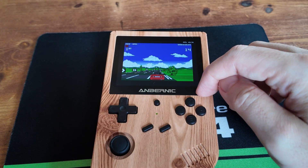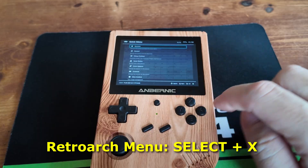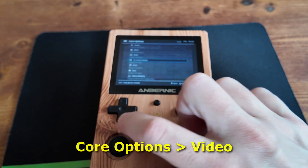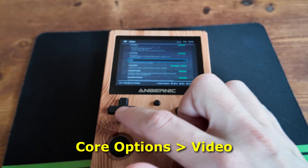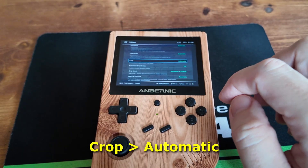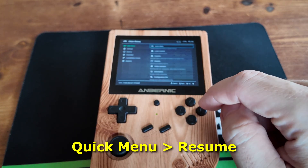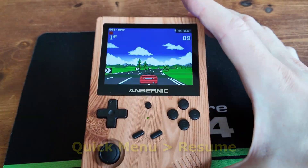But I still want to fill all the screen up. So hold Select and tap X — this is the quick menu of RetroArch. What we're going to do now is go to Core Options, then go down to Video, and then go down again to Crop. You can switch this over to Automatic or any of the other options — what it does is basically slice off the outside of the screen and then makes it bigger. Back out, then Quick Menu and Resume. You can see now it fills the whole screen.